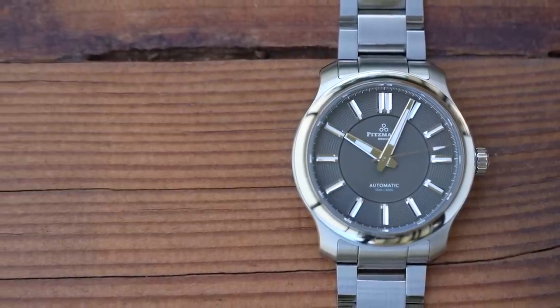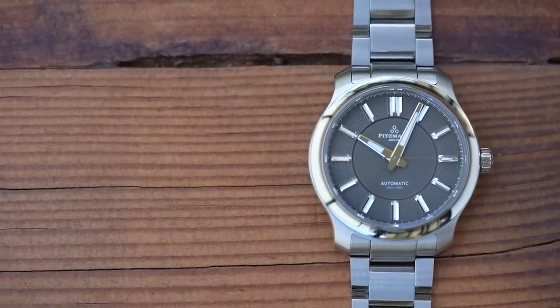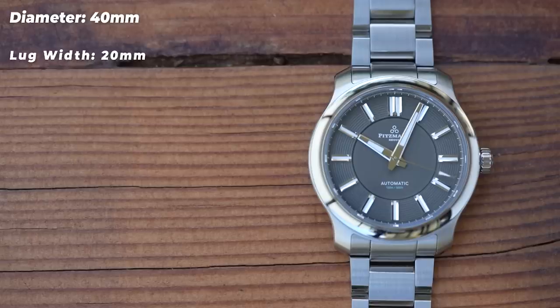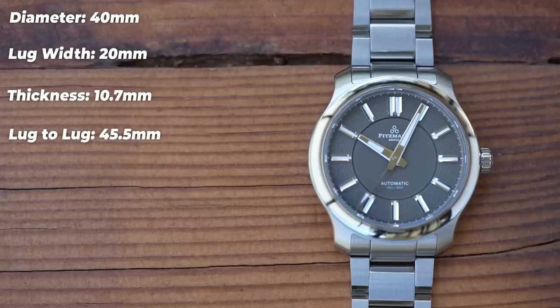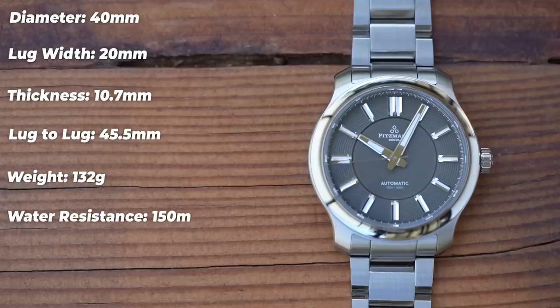You will not be surprised when I tell you it's a 40-20 — 40mm in diameter with a 20mm lug width. Only 10.7mm thick though, and that includes a piece of domed sapphire crystal. Lug tip to lug tip I measure at 45.5mm, which is great for helping a watch wear sweetly. The bracelet has male end links, so it needs a short lug-to-lug, and thankfully it gets one. Sized up for my 7-inch wrist on the supplied bracelet, it weighs in at 132g. Water resistance is a rather unusual 150m — the same as my Omega Aqua Terra.